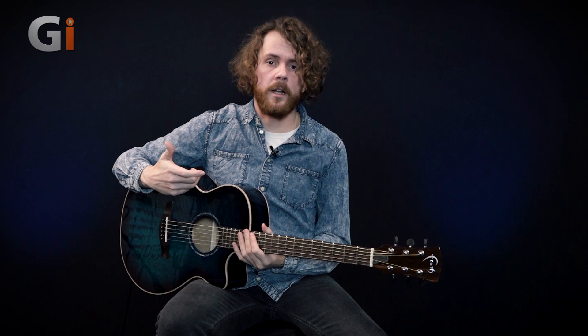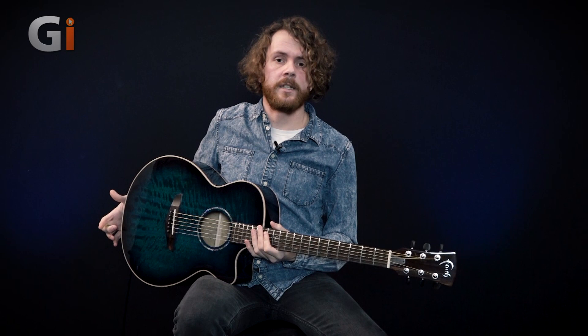So far you've heard me strumming, doing some finger-picking and some single note lead playing on this acoustic guitar. Let's have a look at the preamp which I mentioned earlier. It's a great sounding preamp, and what you're going to hear now is literally straight out of the guitar — no room mic, this is direct.